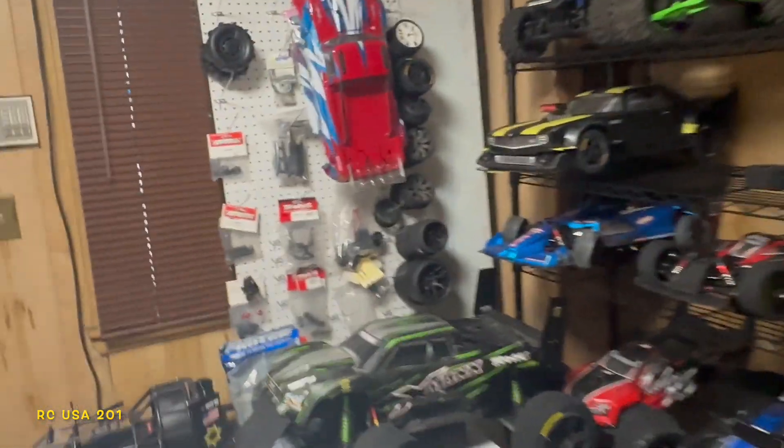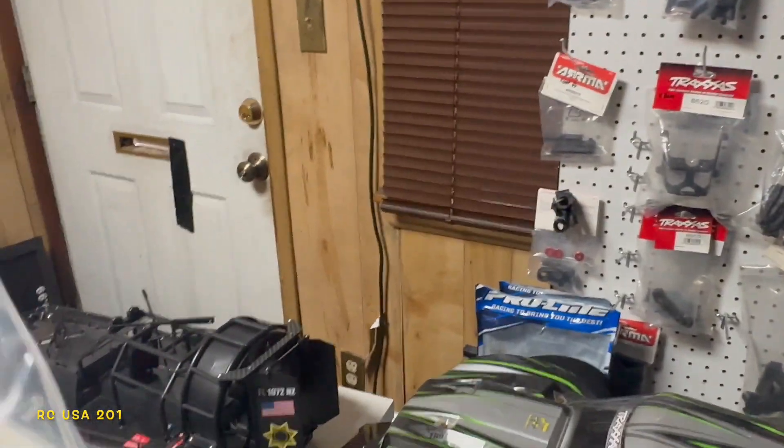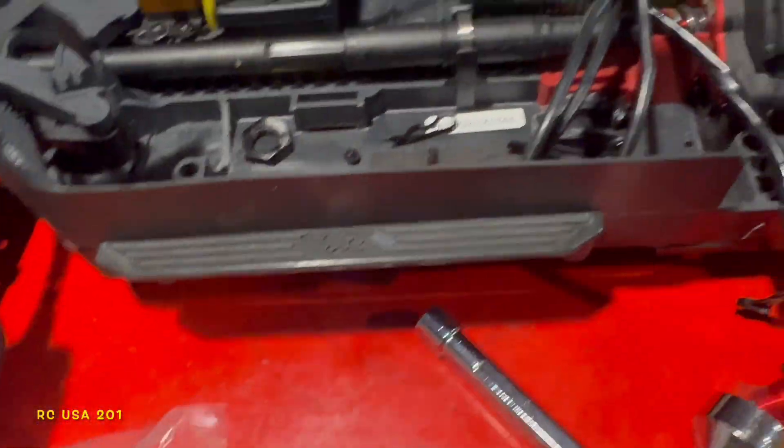Not a big damage — I got that bulkhead laying around. Let's go look right now. We're gonna walk into this dark room, put on the lighting, and look for that bulkhead — which is looking at me right there. This is where all my stuff is. Sometimes you gotta keep stuff in stock. Here's the rear bulkhead — they call it a complete upper gearbox cover shock tower. It comes as a set, front and back, and the front one is a little longer than the back one.